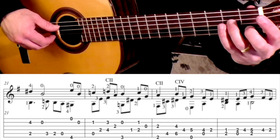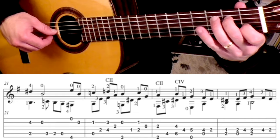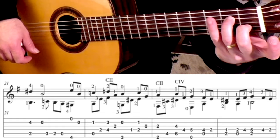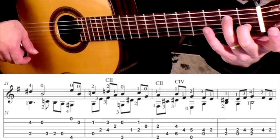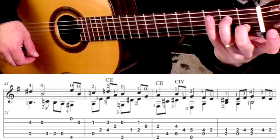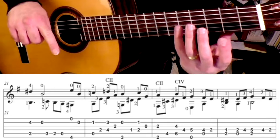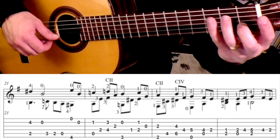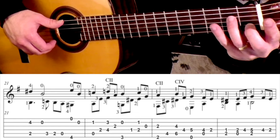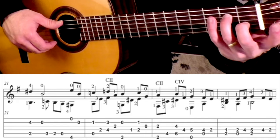Measure 22 sounds like this. You're going to begin here: 2nd finger is on the 1st fret 2nd string, and then your 3rd finger is on the 2nd fret 4th string. The reason I do that is it helps facilitate the next chord. Coming from the measure before, it's kind of a leap to get to here, and this sets up my next position — otherwise I'd have to change things around, which is why I use the 2 and the 3 there.